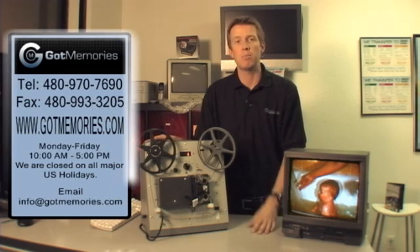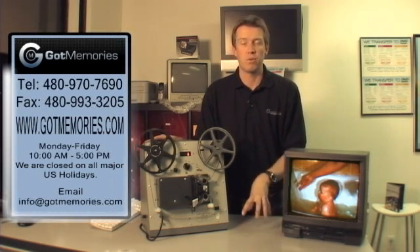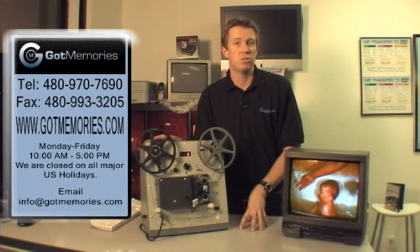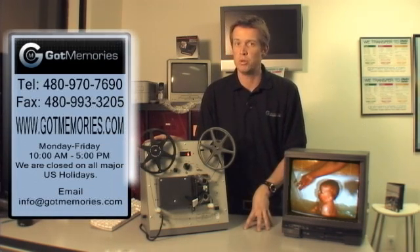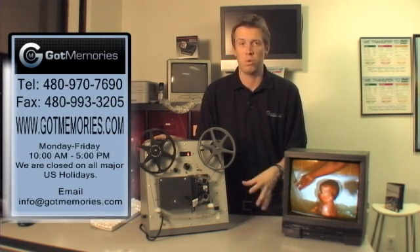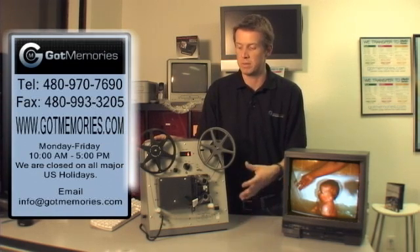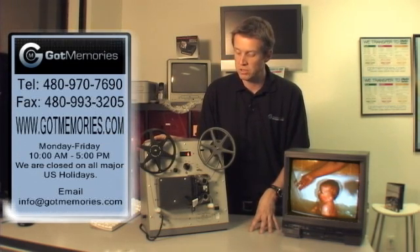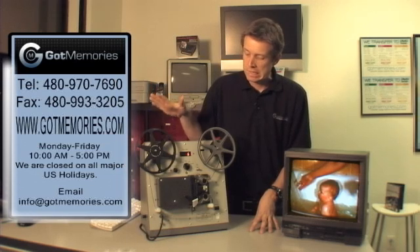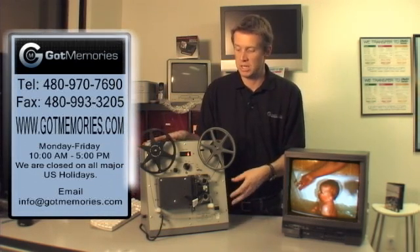You can click on our samples above and see some film transfers from amazing film down to real-world film for the average user. If you've got 16mm, the quality just blows me away every day that I see it from these units. Rest assured that you're going to be getting the best quality film transfer on these machines.